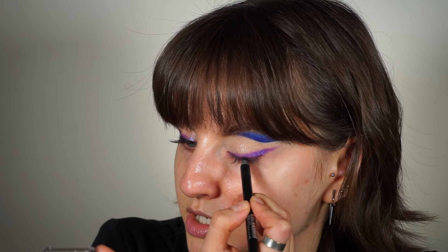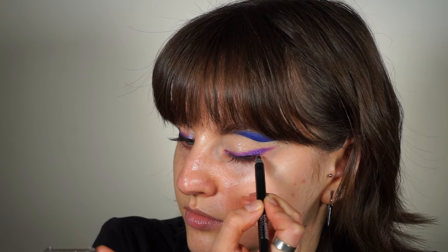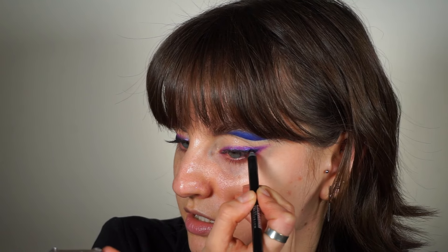Now I want to intensify it with a black eye pencil. To be more precise, I'm using the Maybelline Tattoo Eyeliner in the shade Deep Onyx. I'm applying it at the base of my lashes, but not as high as the eyeshadow — keeping it closer to my lash line — and doing a little bit of a wing.